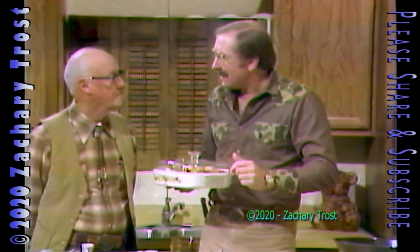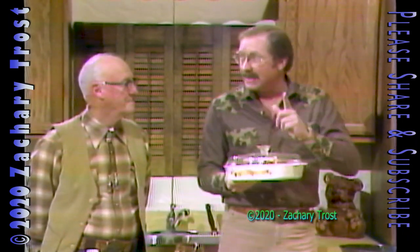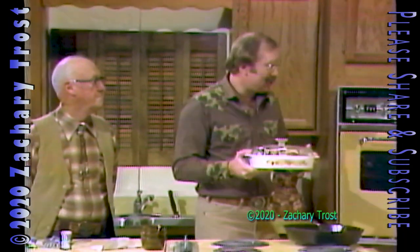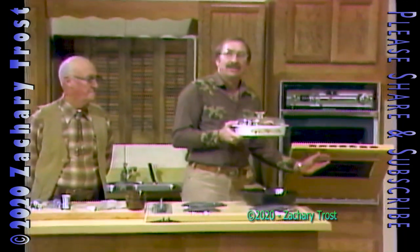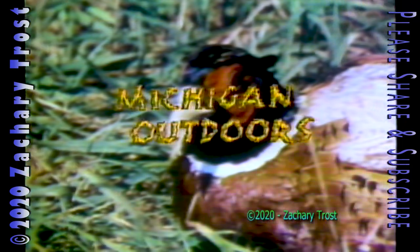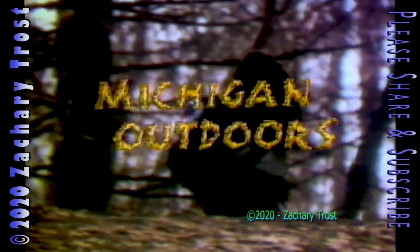What do you have, three films for us, Howard? Wildlife classics from the days of Michigan Outdoors — the original Michigan Outdoors. We have a big buck, a Pope and Young buck that a guy just got last week. Join me, Howard Shelley, in just a moment, because it's Thursday night. Time for Michigan Outdoors.